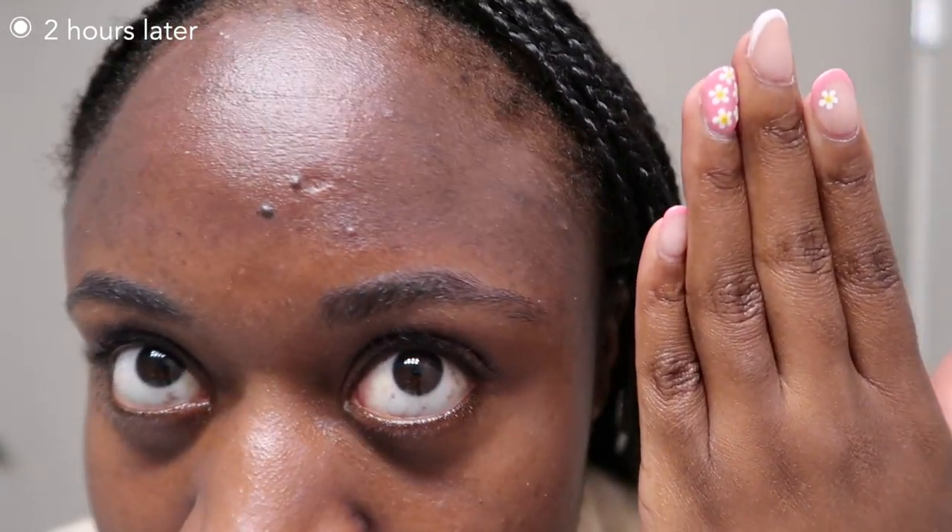After wearing it for two hours it held up pretty well — I wasn't looking really shiny in my t-zone or extra dry in my dry areas. I did not reapply because it's a mineral sunscreen that already had a cast, so I knew adding another layer would build up the cast further.